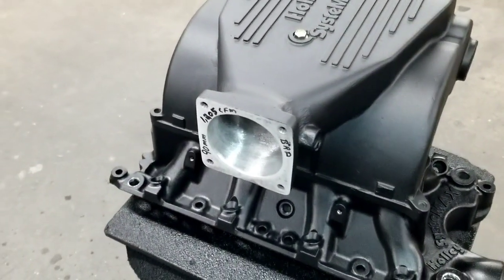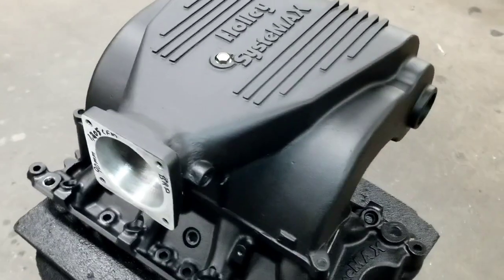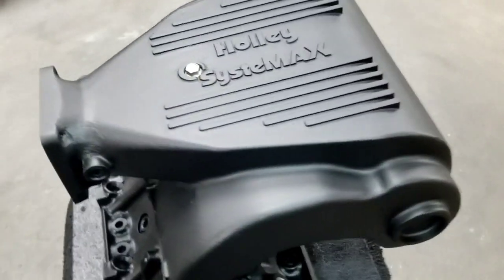It flows over 1,200 CFM. We welded it all back together. Lamont did the body work and he did an excellent job.